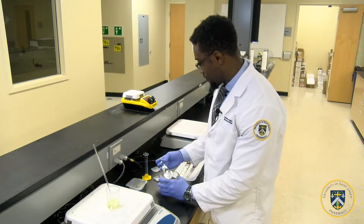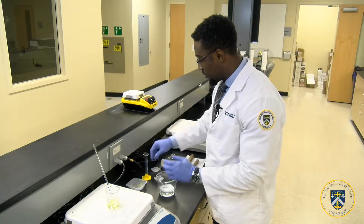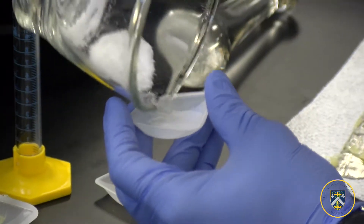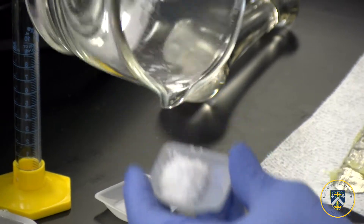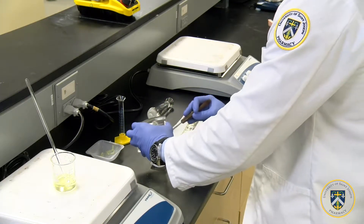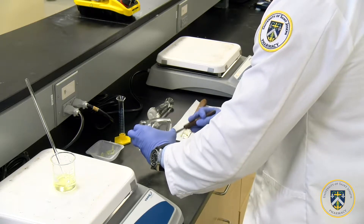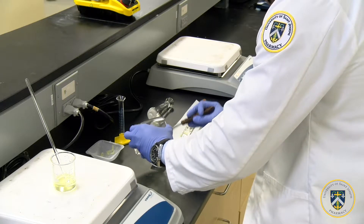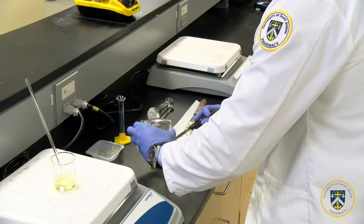Alright, it looks like it's ready. We're going to add the solids into a weighing boat. Make sure to get all of the solids into the weighing boat — you can use a spatula to get all of it out from the mortar.